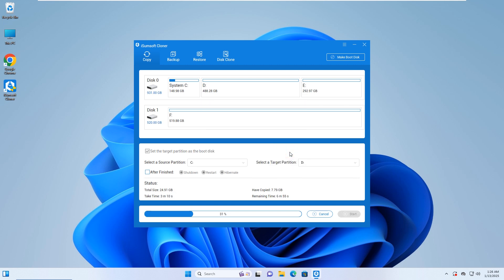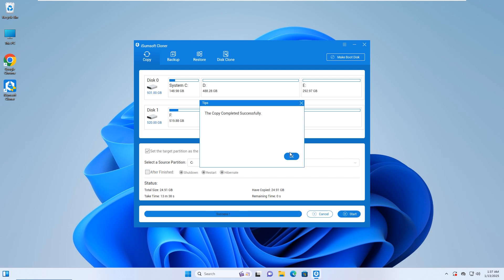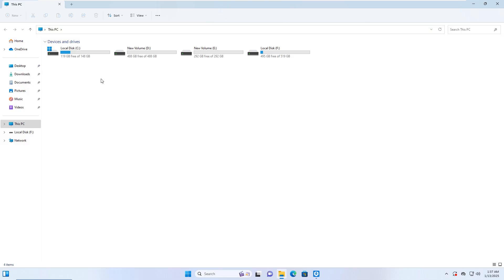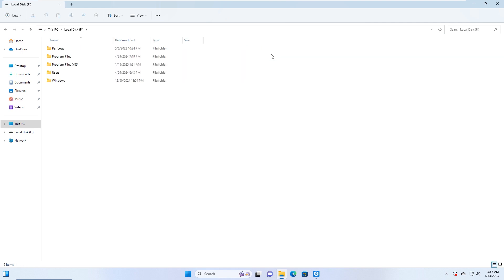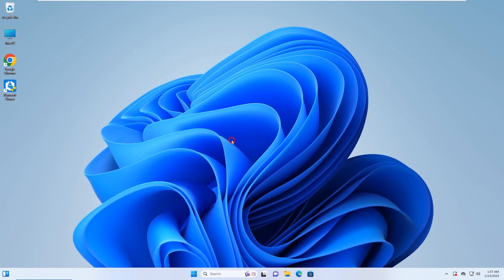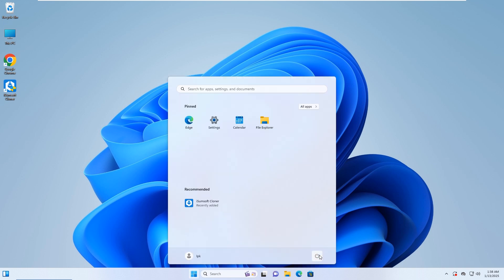Wait for the clone to complete. The cloning was successful. The new SSD now contains the Windows operating system. You can then boot your computer from the new SSD. To do this, restart your computer.